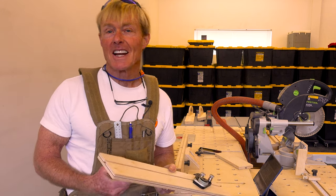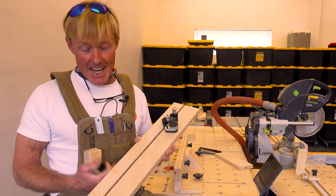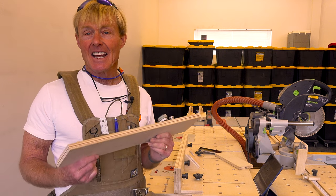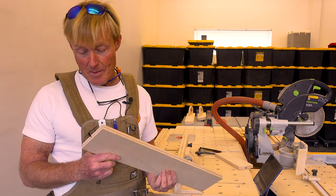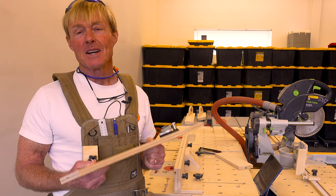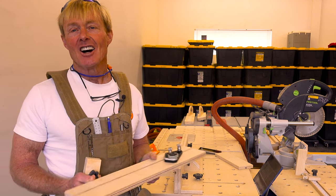With a small investment in a couple of router bits, you can save a lot of money over time. And more important for me than saving the money is that I can create anything I need — I don't have to worry about getting the T-track in a certain size. Whatever my particular shop need is, I can create it on the fly.